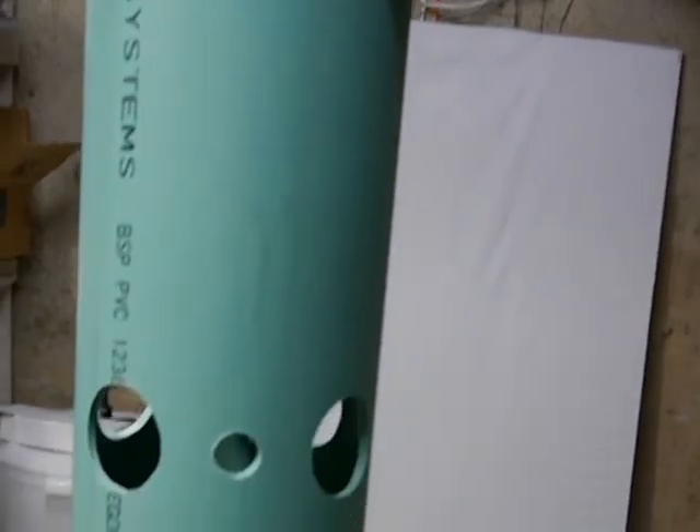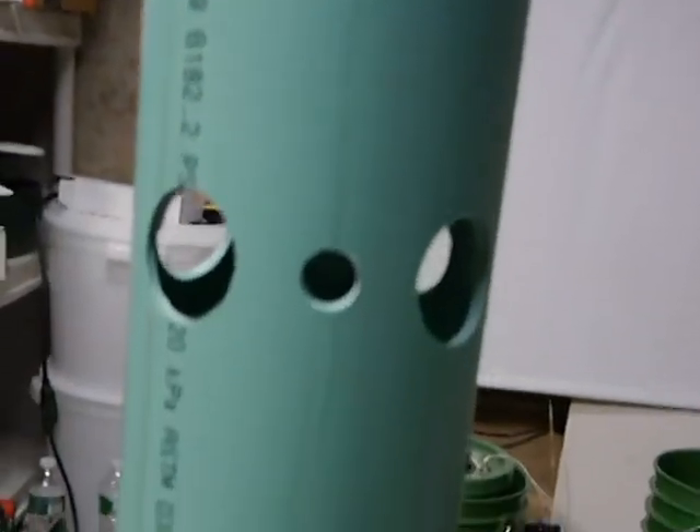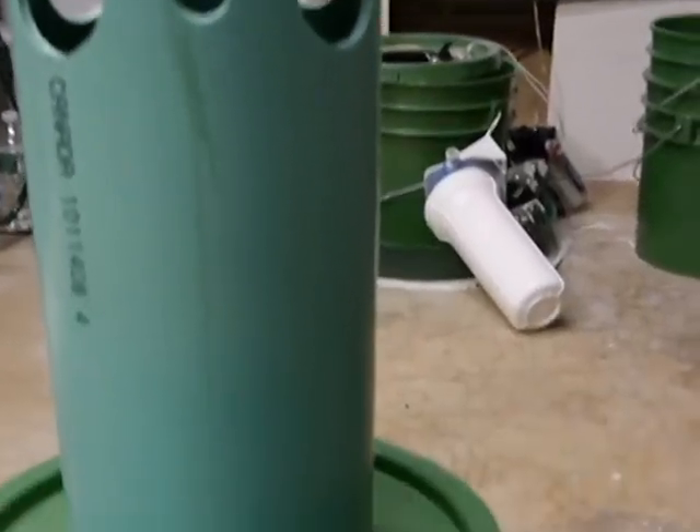That's the end of the first part of our SoQuick tower system build. I hope you liked it — stay tuned for more.